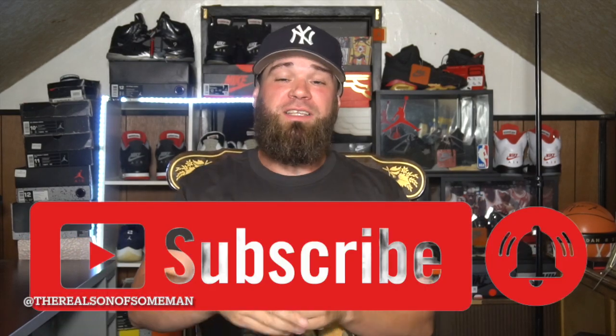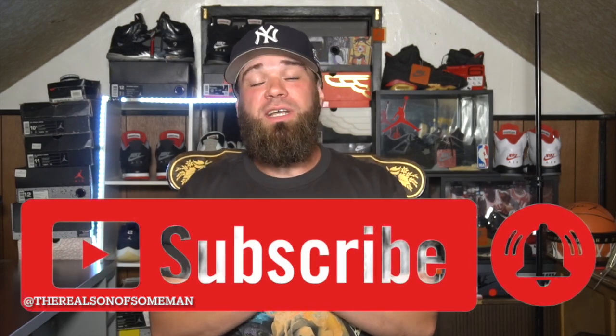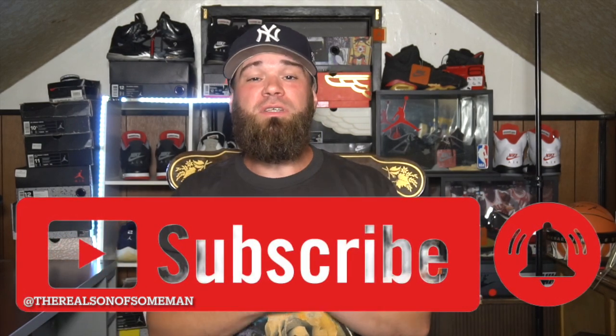Hope all is well to whoever's tuning in and checking us out today. If you are brand new, please do me a favor and hit the subscribe button down below — we are on the journey this year to hitting 10,000 subscribers, and you could be the subscriber to bring us that much closer.